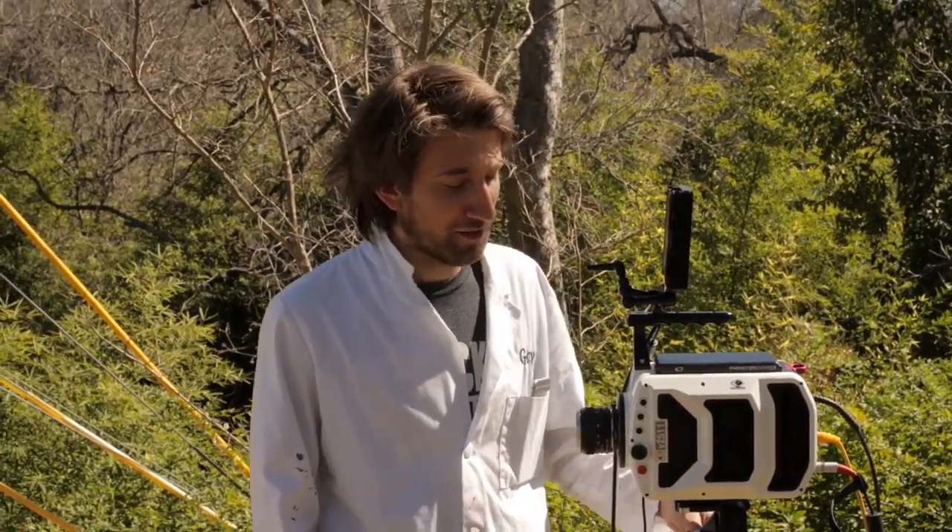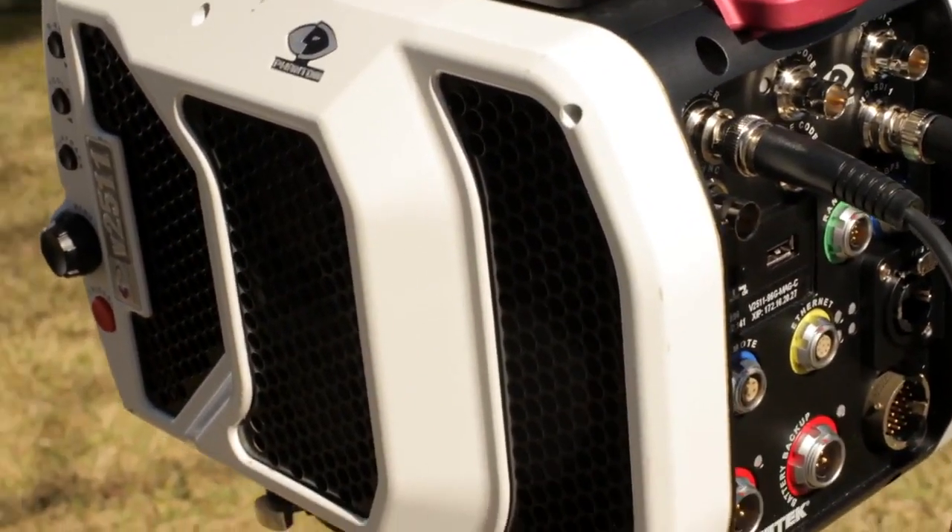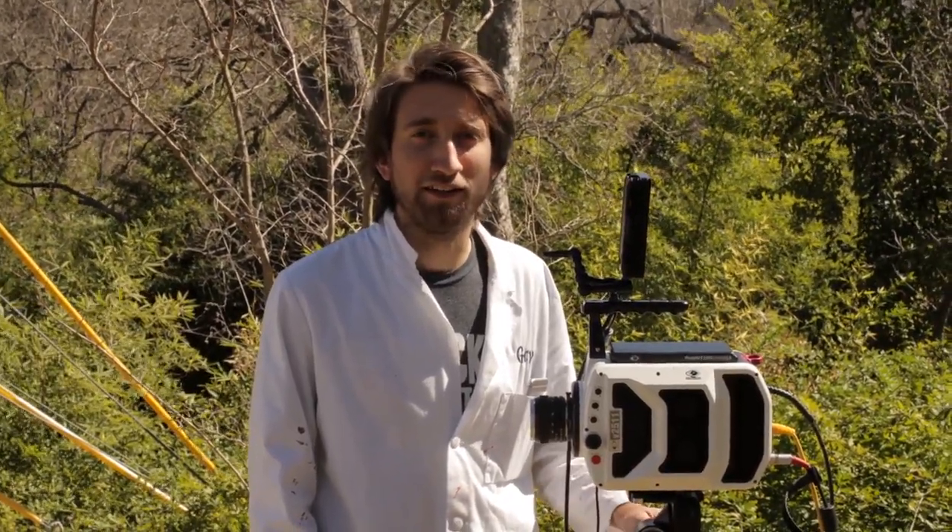I'm excited because we're using a new Phantom today — this is the V2511 — and it's the fastest camera we've ever used. At 720p it'll do 28,500 frames a second, and at its lowest resolution it'll do a million frames a second. We've hooked up this Variac to the Dyson motor so we can vary the speed and power going into the motor, then dial it up until it breaks and shatters, and see what RPM we get to.